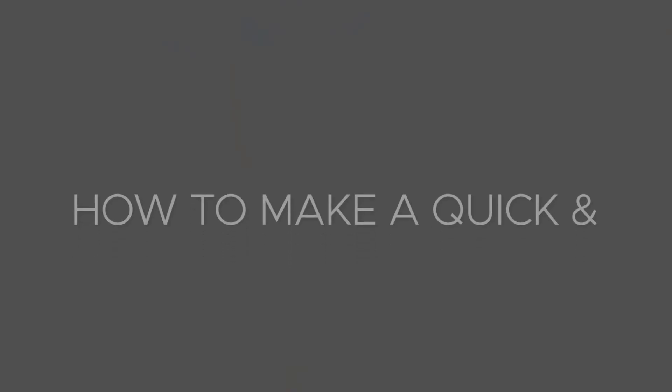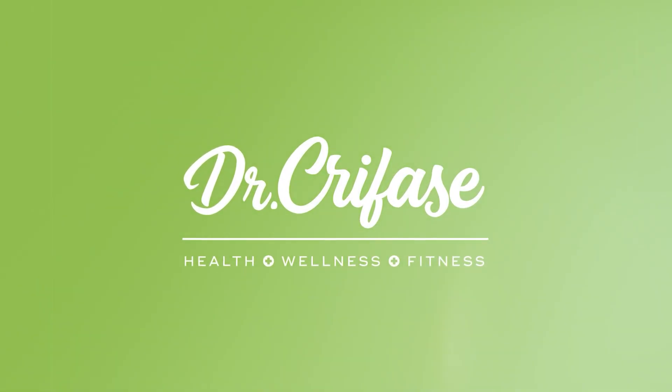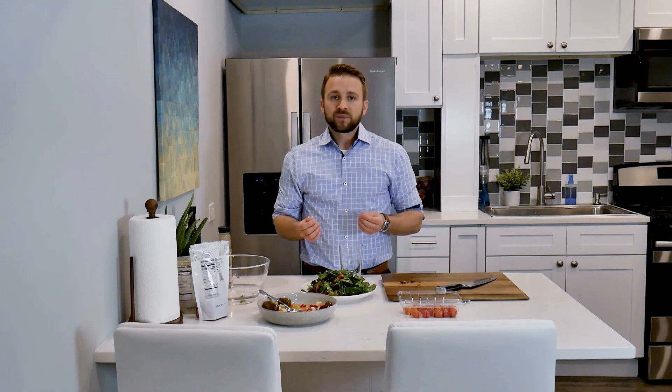Hi, I'm Dr. Anthony Carfase, and today I'm going to be going over how to make a quick and delicious dressing for your salad. Most dressings are actually a combination of a few different ingredients. For this one, there's just two main ingredients, so it's very simple and yet delicious.